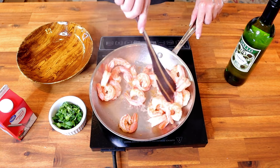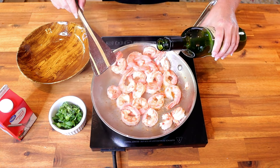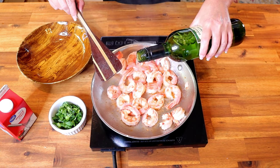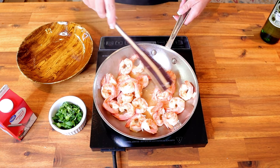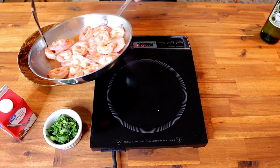Sauté the shrimp for about two to three minutes until they are just done and turn a nice bright pink color. Then add about two tablespoons of dry white wine to deglaze the pan and toss the shrimp around in it. Once the shrimp have sautéed for about two minutes, transfer them back into the bowl.